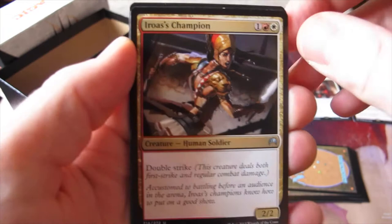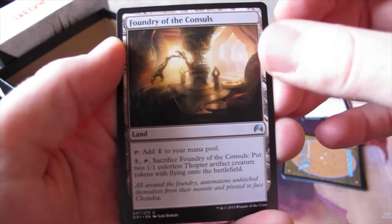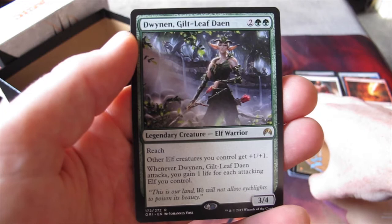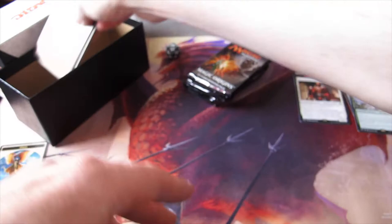We've got an angel token — lovely, I'll keep that. We've got Iroas's Champion, Silver Messenger, and Foundry of the Consuls — you can tap one to add one to your mana pool. The rare is Dwinnen, Gilt-Leaf Daen. It's two and two green, it has reach, other elf creatures you control get plus one, plus one. Whenever Dwinnen attacks, you gain one life for each attacking elf you control. I'm kind of after a card like this — I want to try the elf deck, and I've already got a copy of this particular rare because I bought the intro pack.